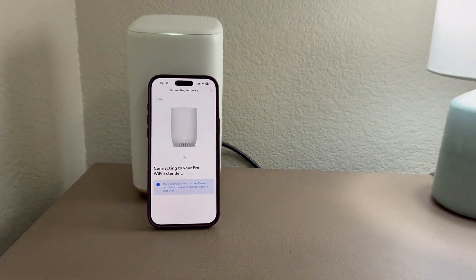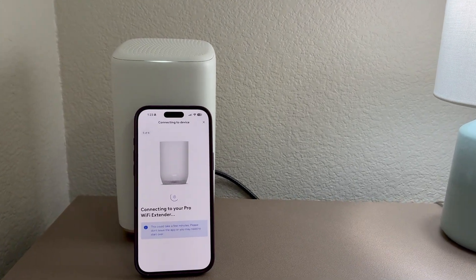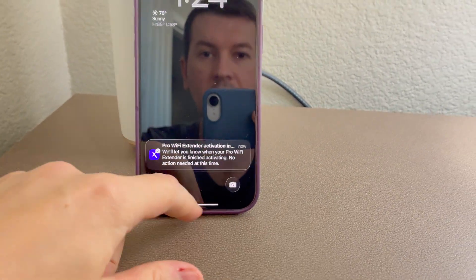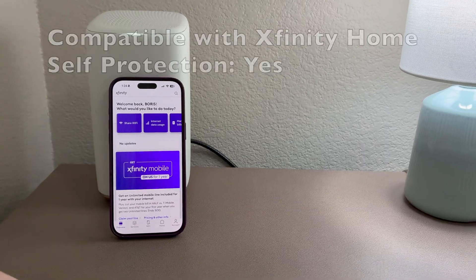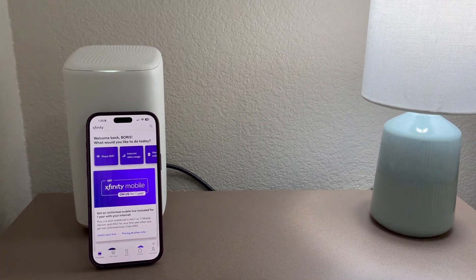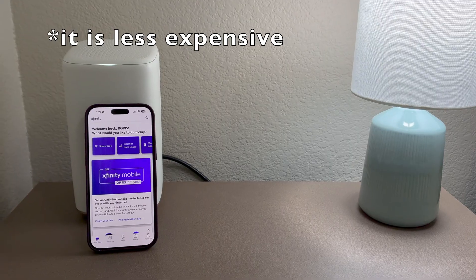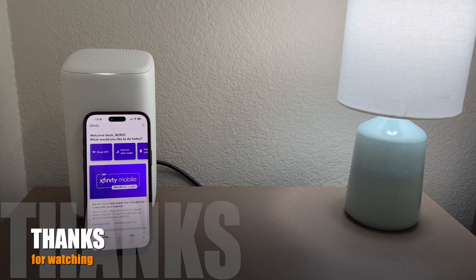It's step five out of six. I want to make sure all my devices are up and running. I got a message: 'Pro Wi-Fi extender activation in process — we'll let you know when it's finished, no action needed.' I enabled notifications. Welcome back! I'd like you guys to call Xfinity and ask if you're eligible for a free upgrade to the XB8 gateway — great speeds, great coverage, and I even got a discount on my monthly bill.